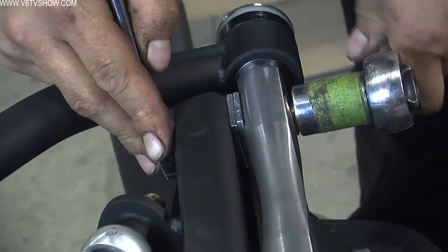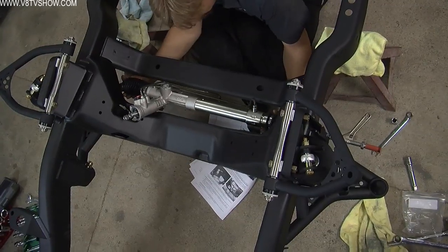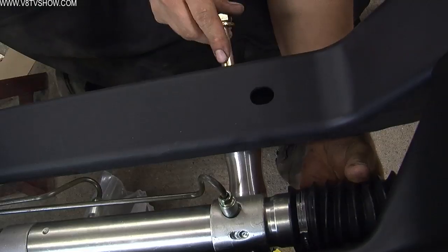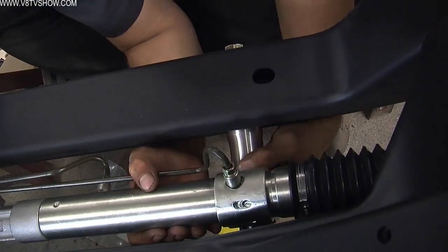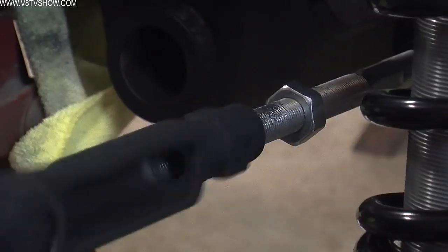Hang the upper control arms, drop the spindles on, torquing everything to spec. The hardest two parts of putting a Detroit Speed subframe together are getting the rack in, because the space is very limited, and they warn you in the instructions that you are going to scratch something if you're not careful. So I taped up the contact points like they instructed and carefully put the rack in, torquing it to spec.